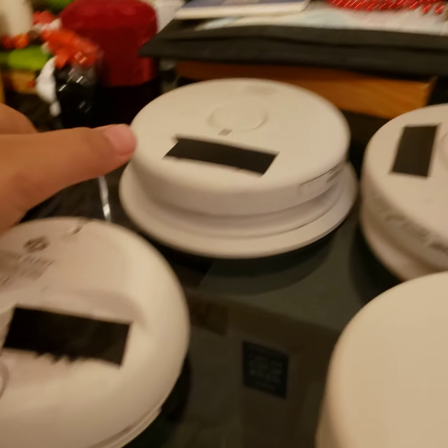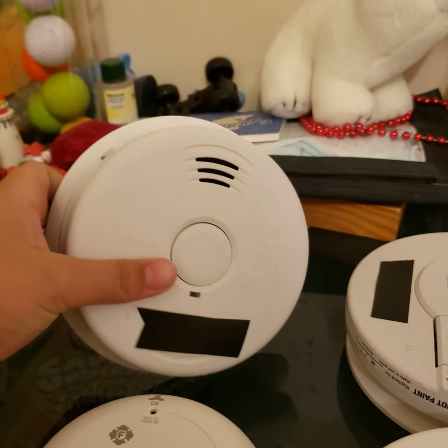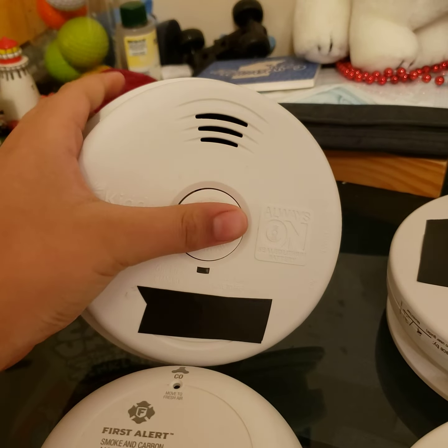Hey, welcome back. I'm here again with the Smuggler Arm Collection video, so let's go ahead and get started. This one of my newer ones is the KDLM2010 SCL — let's give it a test.